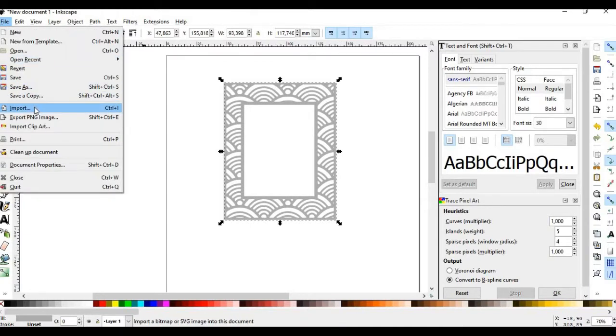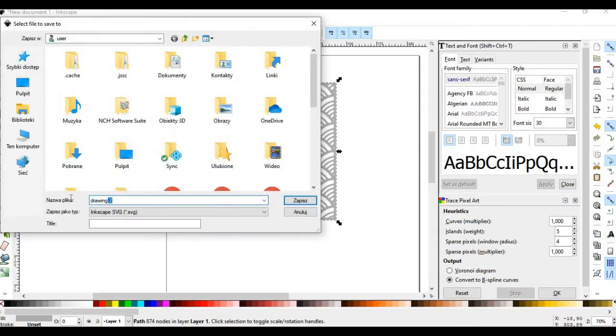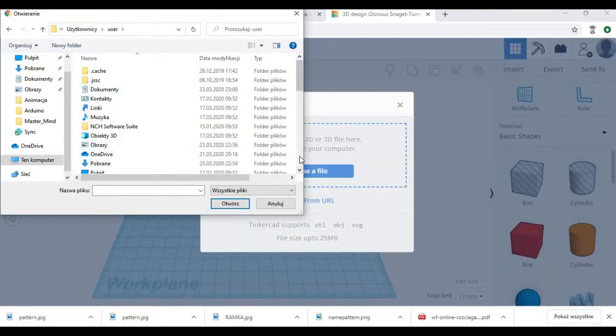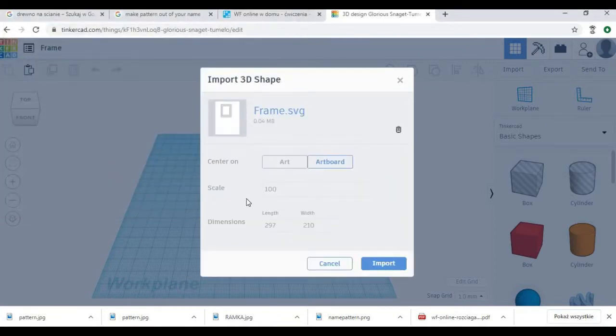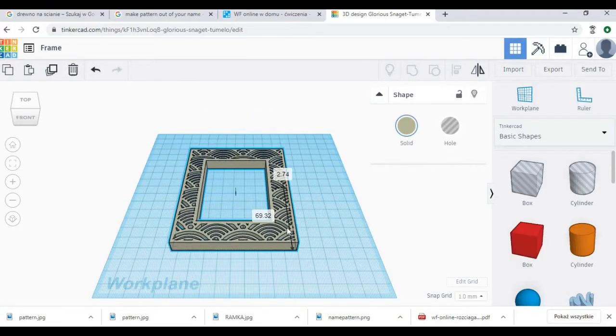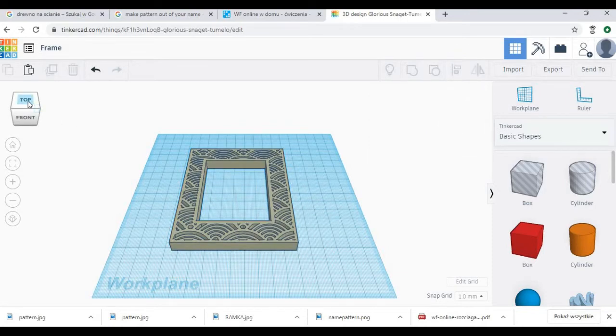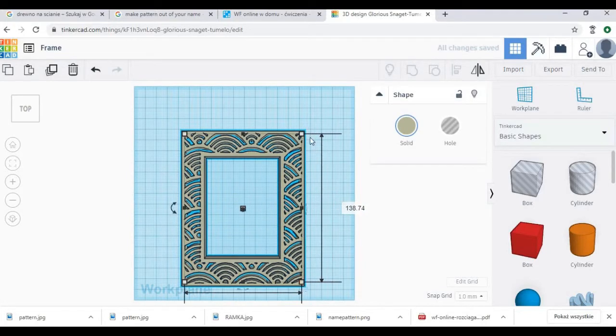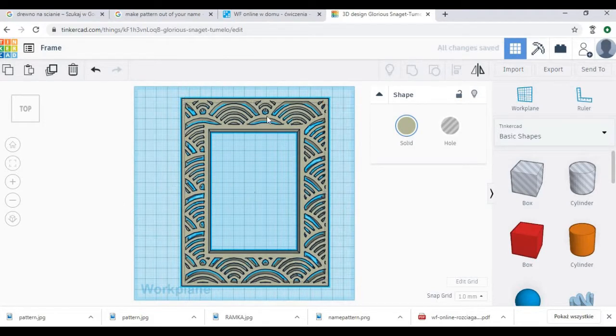Then we export it into the SVG format. SVG files can be opened in Tinkercad. When we open our frame with basic shapes we can complete the design of the frame.